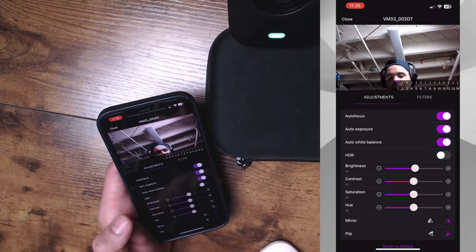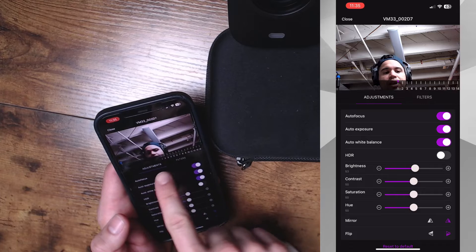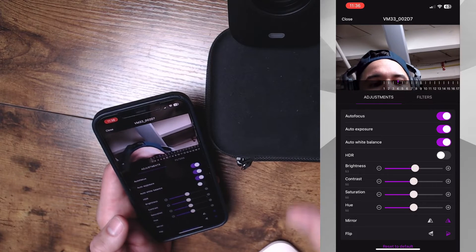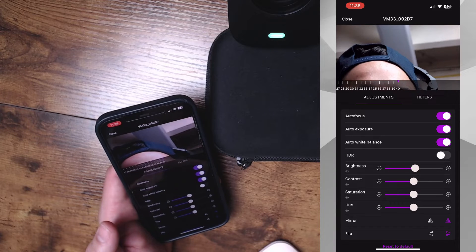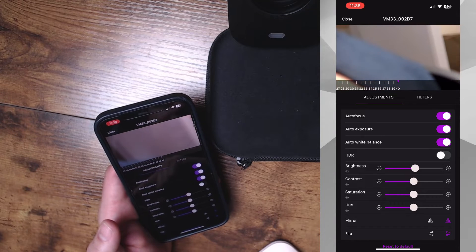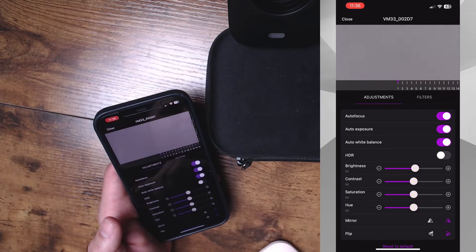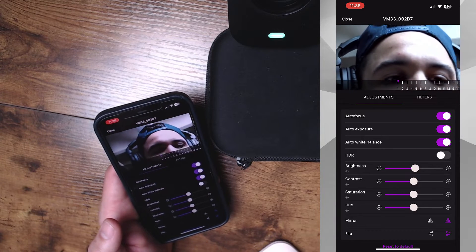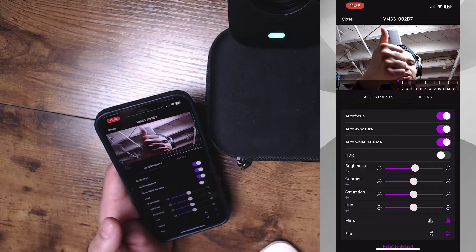I really like the latency on this app so far. We have our contrast settings, saturation, all that good stuff, and our autofocus. These numbers up here are actually our zoom — this thing can zoom in quite a lot. It has a mixture of optical zoom and digital zoom, and if I go all the way to 40, you can see it responds very quickly. I'm going to go back to one so you can see my face again. It also does a pretty good job at focusing as it pulls in and out, so I give NearStream a thumbs up for that.